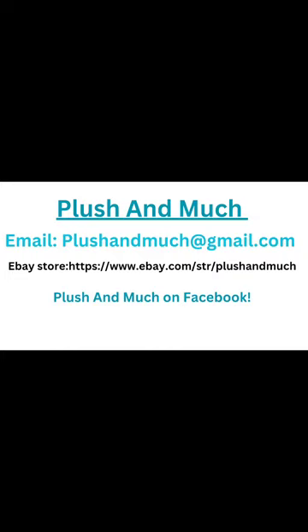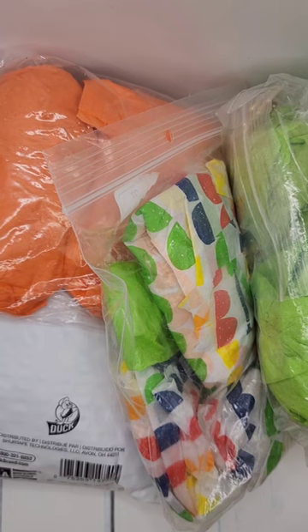Welcome to my second unboxing video. I'm Plush and Much, and you can find me pretty much anywhere — Gmail, Facebook, and my eBay store, so the information is on the screen. Please forgive my snorty little Frenchy dog that likes to do jewelry with me, and my farm-worn hands. If you'd like to purchase anything you see in this video, shoot me an email at plushandmuch@gmail.com, on Facebook, or visit my eBay store. I always have craft boxes available for three dollars a pound.